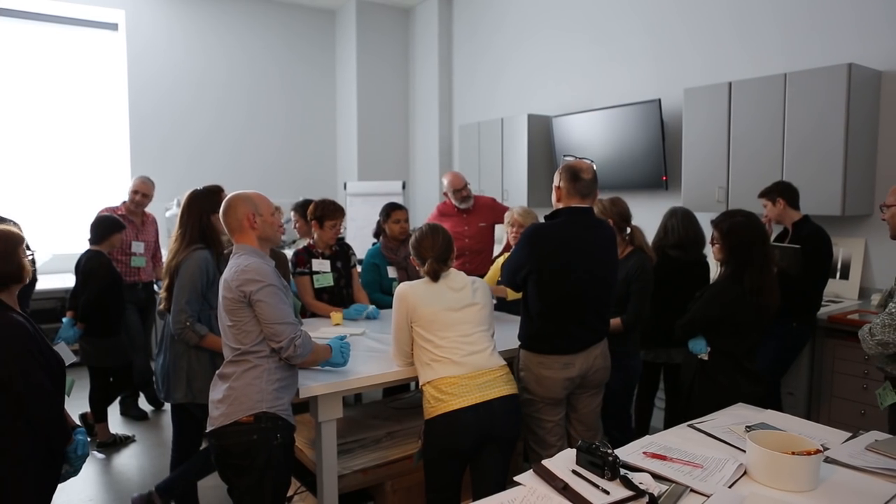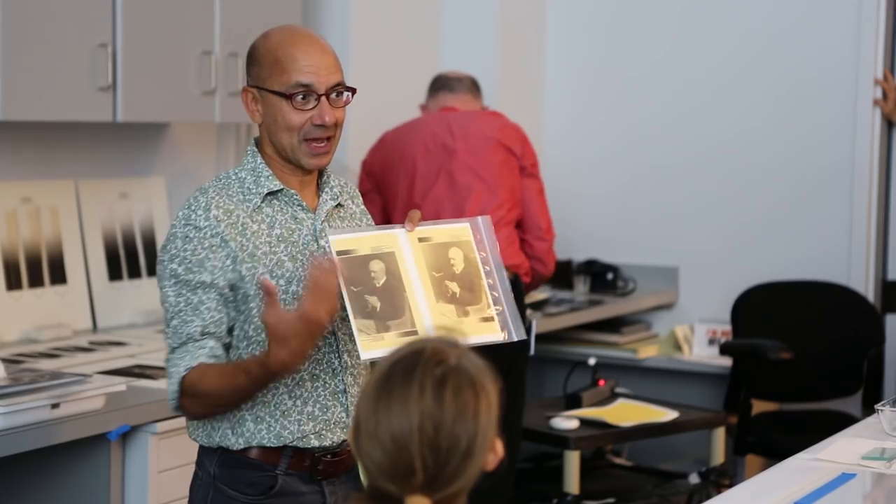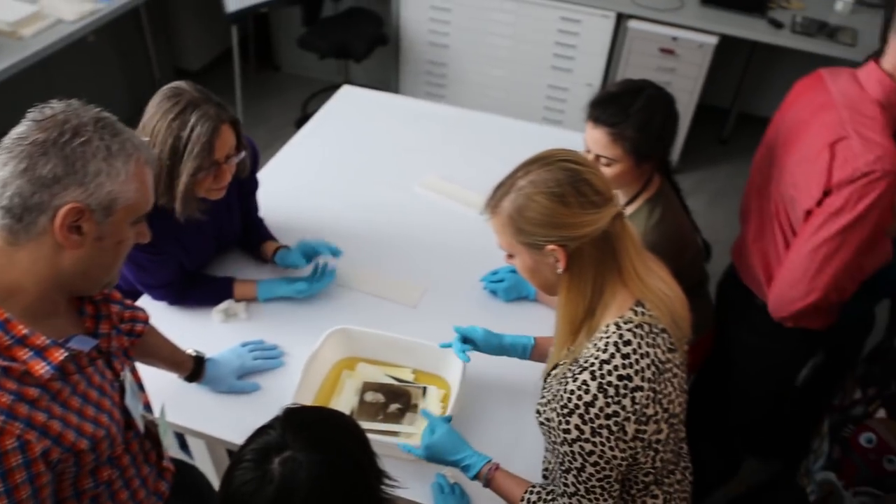In the fall of 2014, the Gallery hosted a workshop and symposium inviting chemists, photographers, curators, and conservators to discuss the technical and art historical aspects of these photographs.